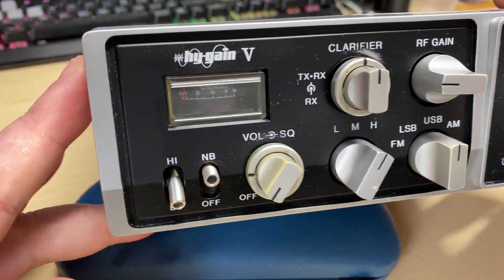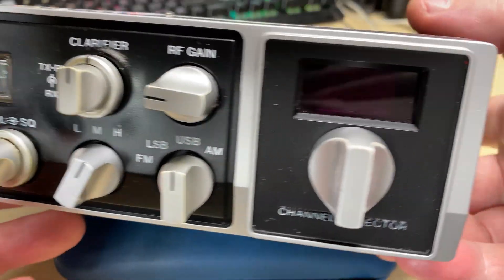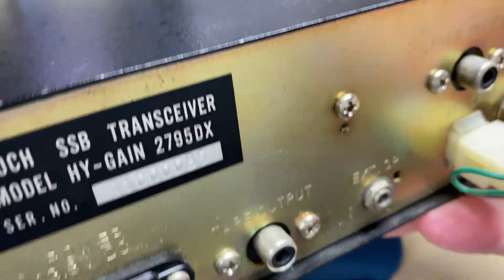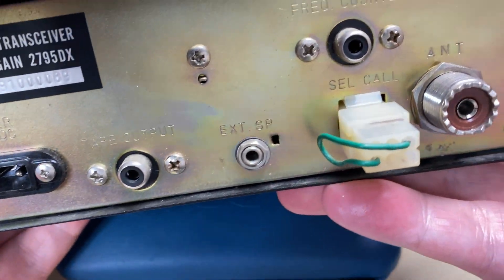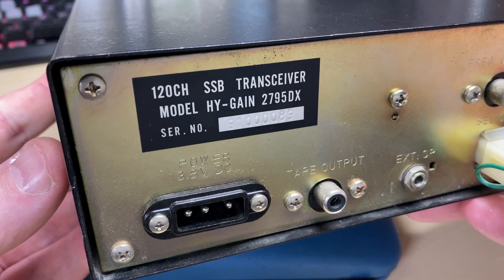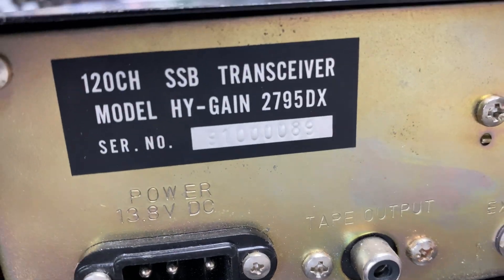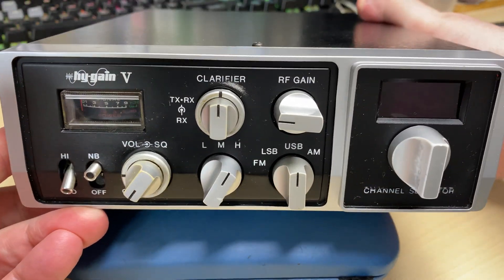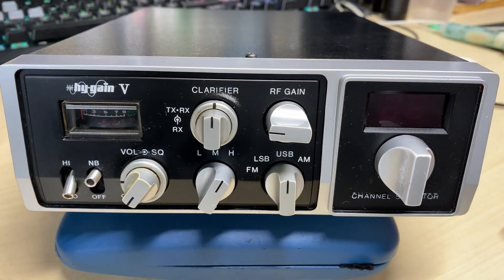The High Gain 5 - we all know it, a classic radio due to its peewit bleep. This is actually the 2795 DX, the one with the coarse and fine clarifier and tune, instead of just a basic clarifier.